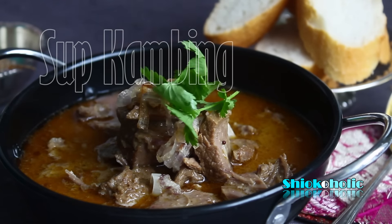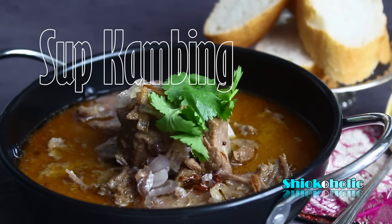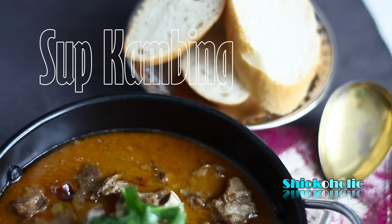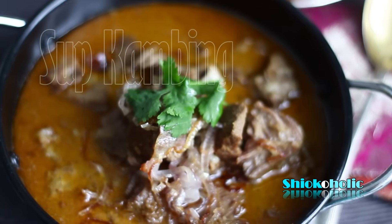Soup kambing, or kambing soup, is a spicy mutton soup traditionally made from goat meat that is cut into bite-sized chunks and stewed in spices, then served with hot toasted bread on the side. This dish is an innovation associated with the Indian Muslim community in Singapore.